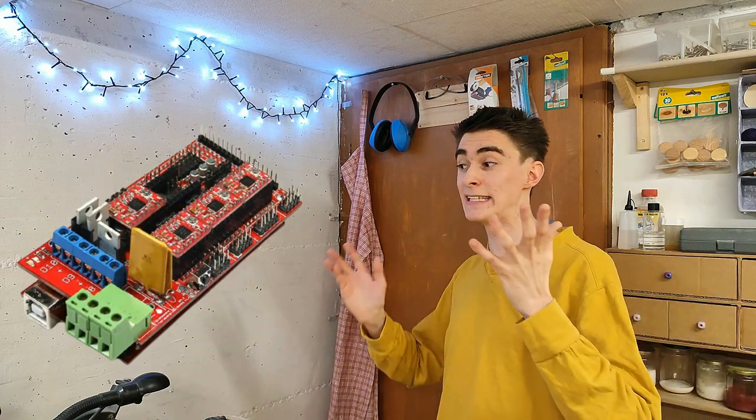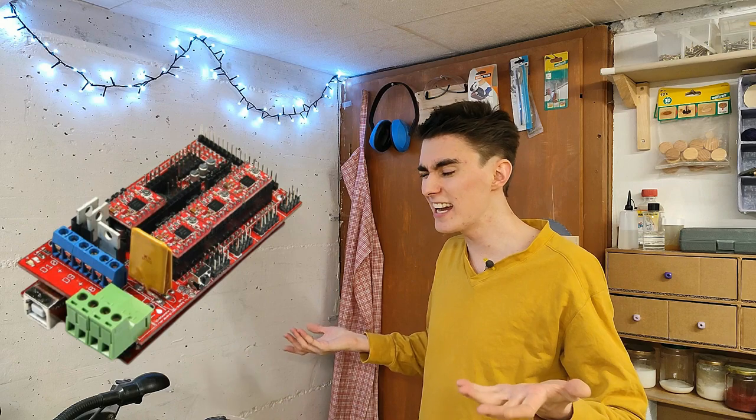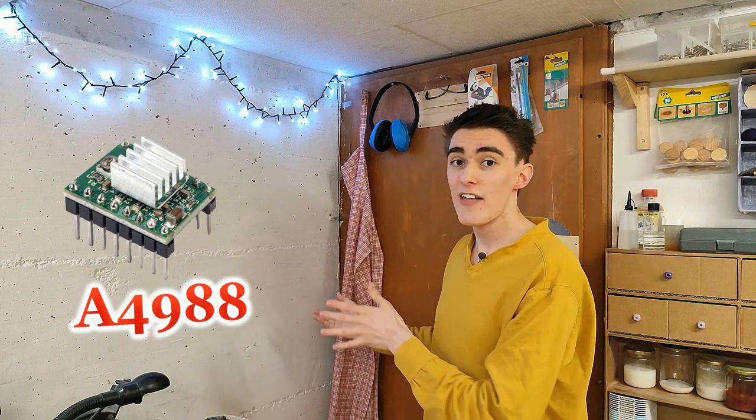Also, not going to need any timing belts, because there's a much simpler solution involving stainless steel fishing line. The RAMPS 1.4 shield would be a total waste of money — it's basically just a circuit board with a couple of capacitors and MOSFETs on it, and I think I can barely manage to make something like that myself. The only thing we do need is the A4988 stepper motor drivers that usually plug into the RAMPS board.